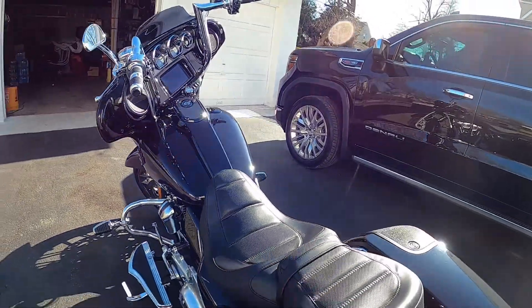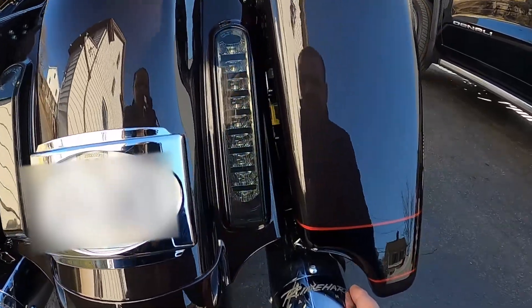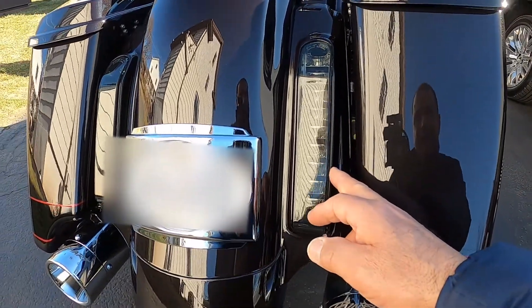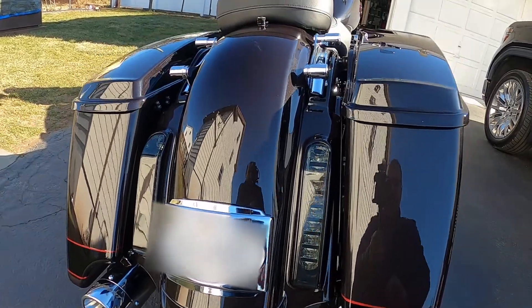He did the slip-ons — the Reinhardt 4.0 in chrome. Reinhardt's good stuff; they sound great, they look great, very nice. He also did the Custom Dynamic brake lights with a nice smoke lens. Bright — looks great.